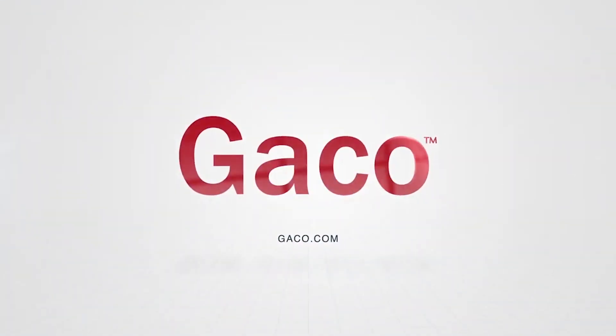For more information on GACO products, safety, and application, please visit GACO.com.